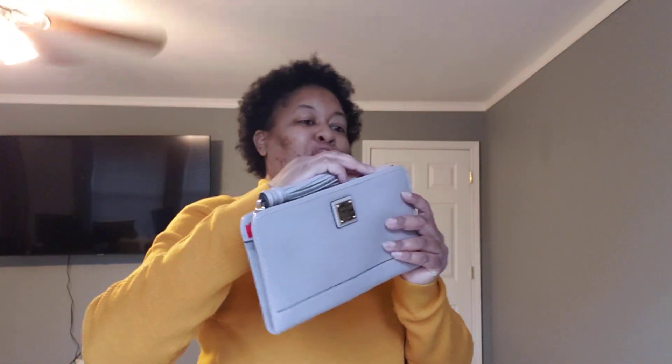This right here was my most used Alice. I wanted it so bad and it was gifted to me — I did a video on this. It is in the color Oyster, and it's the Alice Clutch Wristlet by Dooney and Bourke. This goes with every neutral bag I'm going to show you.